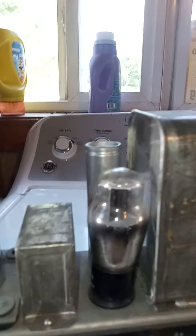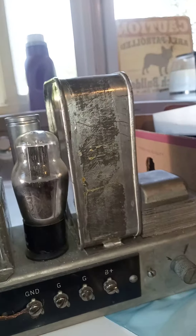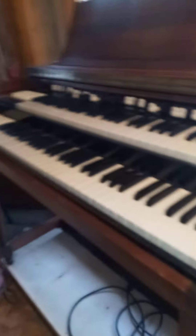Got to put a swell pedal on and expression control — a whole lot to put on to it. He gave me the two-tube amp. I need to test those tubes; I don't even know if my tester goes back that far — probably not.